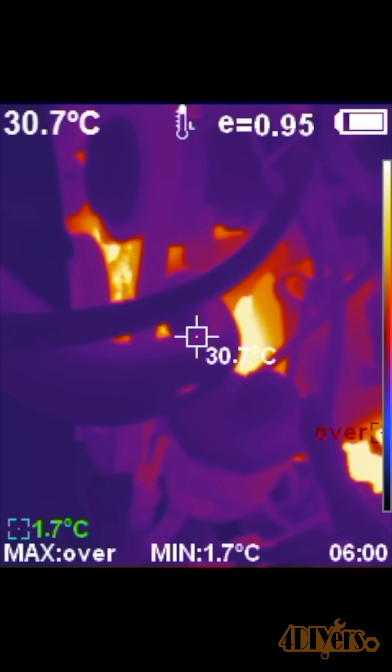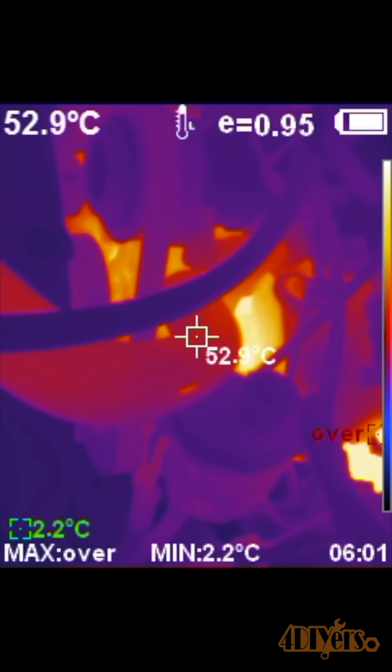For my truck, as soon as the temperature gauge comes up to the halfway point, this is when the thermostat opens. It then took a couple of minutes for the outside temperature of the hose to go from 30 degrees Celsius (86°F) to 62 degrees Celsius (144°F). Keep in mind it was about negative 4 degrees Celsius (24°F) outside on this day of testing, so on a warmer day it'll most likely heat up at a much faster rate. This concludes the video — I hope you enjoyed it, thanks for watching.